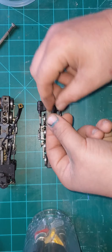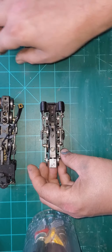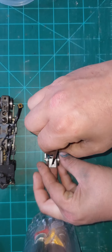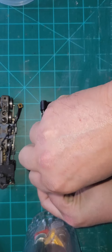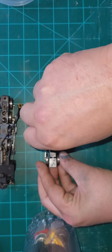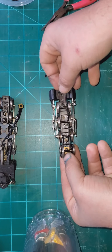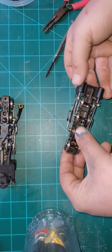Start by flipping it over - you're going to have two screws in it and those have to come out first. The bottom plate will come off. Now, you probably should do this before flipping it over - there's one more screw up here in the top.